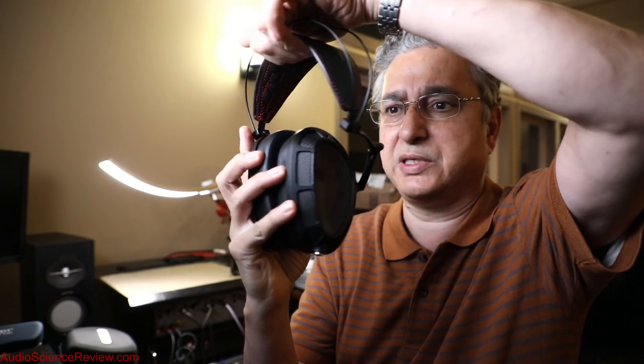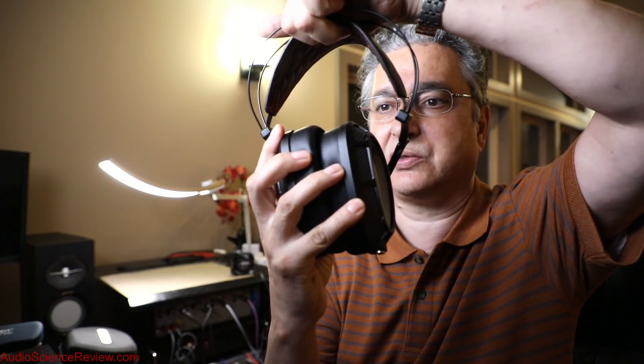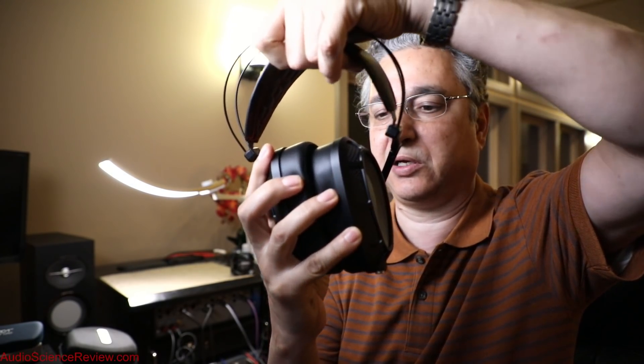I think there are like six different cable options. The one that I have is a balanced output, which I recommend if you have a balanced — or better said, differential — amplifier. The headband is nicely stitched; there's one of these suspension designs that sort of self-adjusts on you.